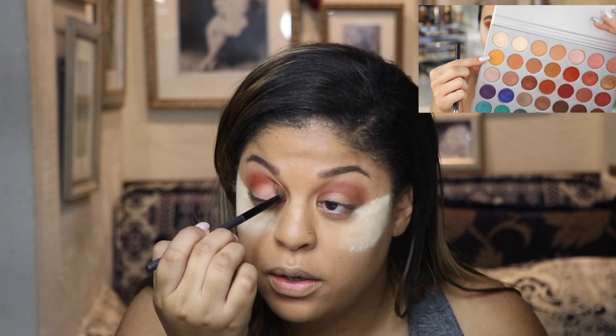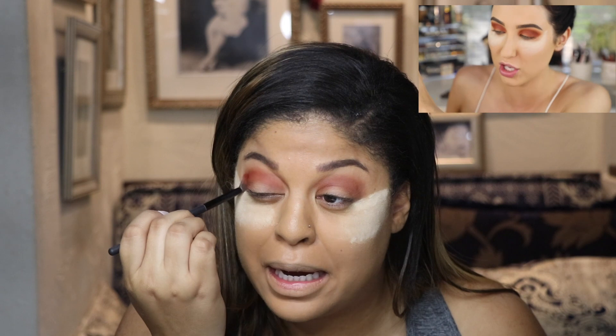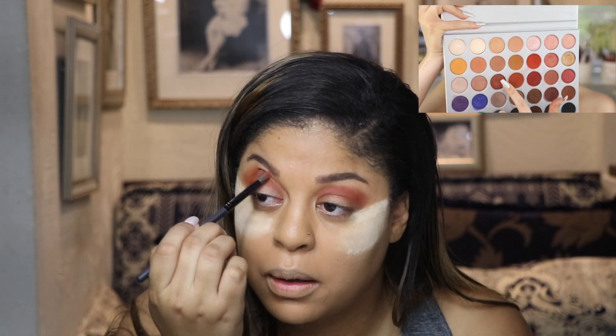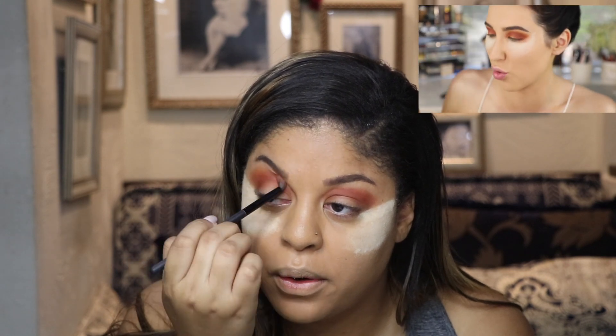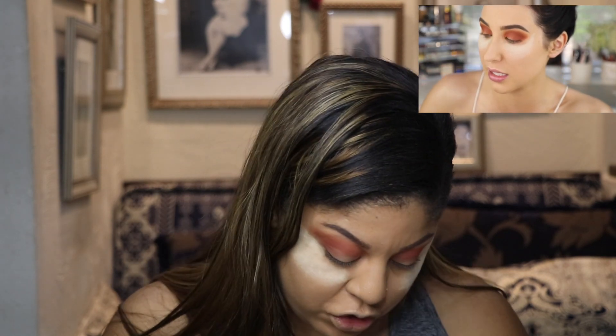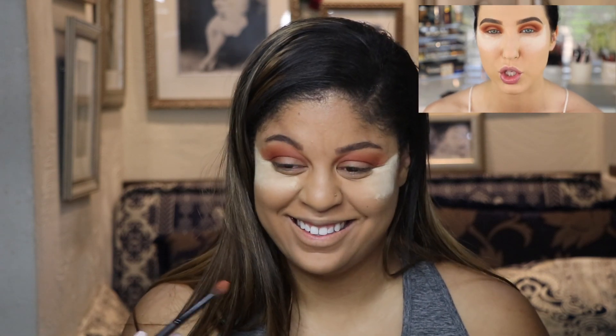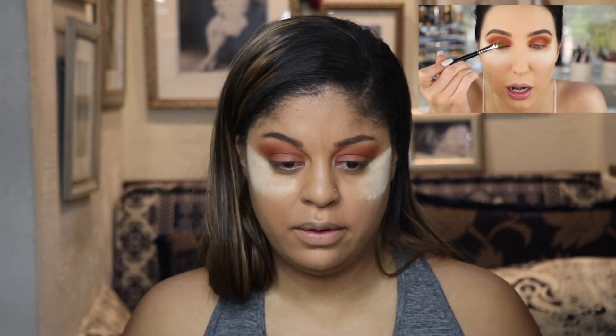We're going so fast. She's using a little bit of Creamsicle, and then she goes in with Roxanne — a dark, brick, rusty copper shade. Wait, did she use the wrong one? She named the wrong shade — it's not Roxanne, it's Hilster. Okay, it's the shimmery one. I knew I wasn't crazy.